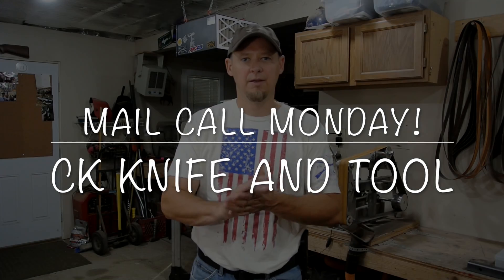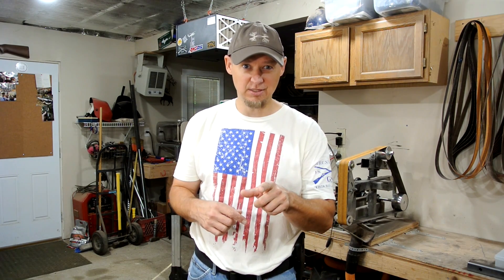Hey guys, welcome back. Another Mail Call Monday. Now, one of these items you guys have previously seen already, but because it was so cool and the kids liked it so much, we got a second one.